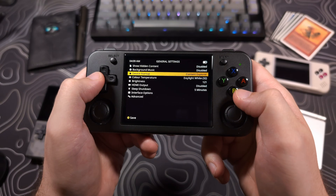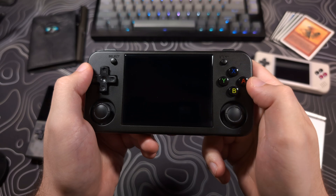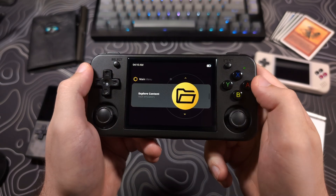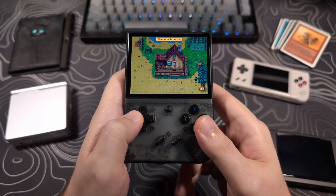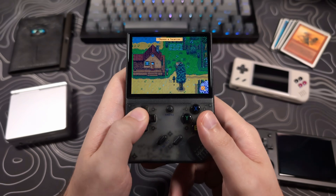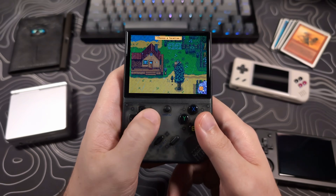Currently, if the device is set to boot to Content Explorer, it boots to the main menu anyway. Also, there is a bug that currently prevents the Plus model from using the D-pad and analog stick swap power button hotkey. There are probably more bugs that have yet to be found, but if I am made aware of any, I will add them to the pinned comments.